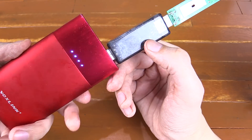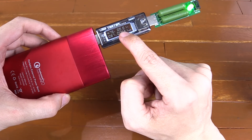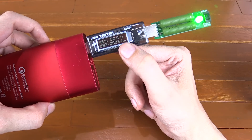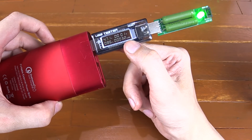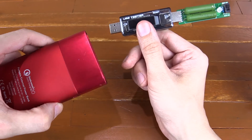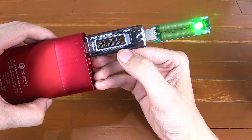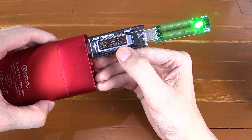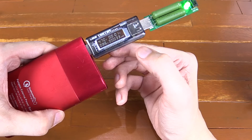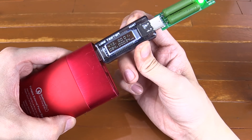The tester doesn't have an internal battery, so it will turn off when disconnected from power, but it does have memory. You can see it's around 31 milliamp hours and climbing. If I disconnect it from the power bank it turns off, but when I plug it back in it continues from where it left off. There's also a reset button — hold it down and it zeroes out the count.